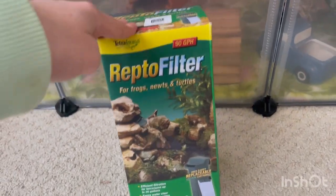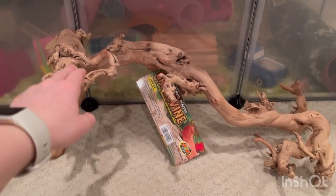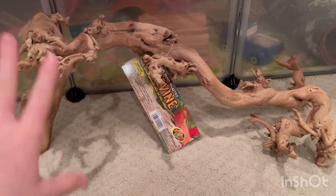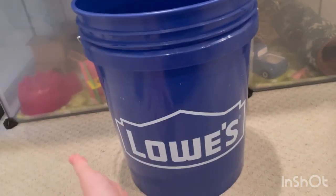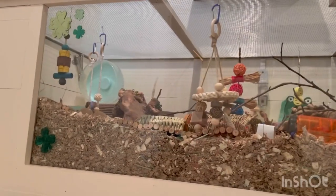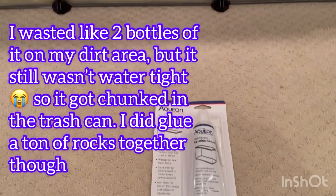I just got this filter for the aquarium that I will make the waterfall with. The next thing I got is this piece of grapevine wood, and I will be boiling this to help it sink and get rid of all the stuff in it that might make the water dirtier or browner. The next thing I have is a Lowe's bucket to do water changes in, and I have this aquarium silicone - leftover from a previous build. I'm going to use this to make the box that the dirt will go in for the pothos.